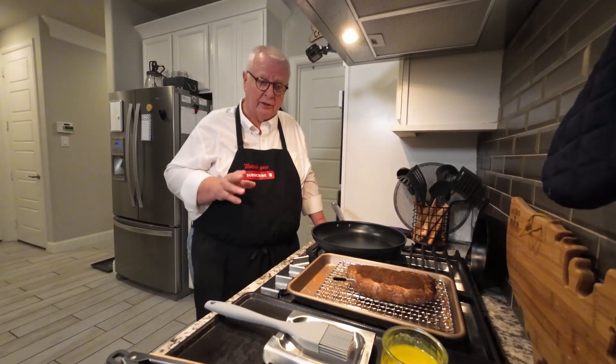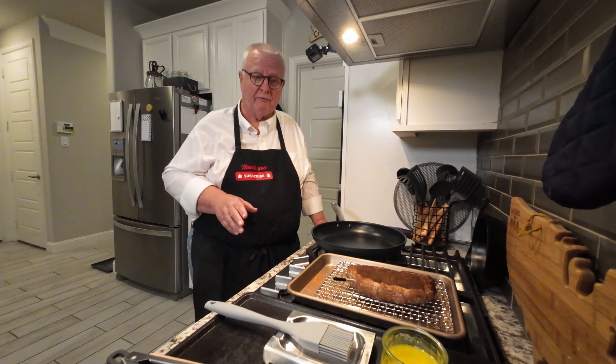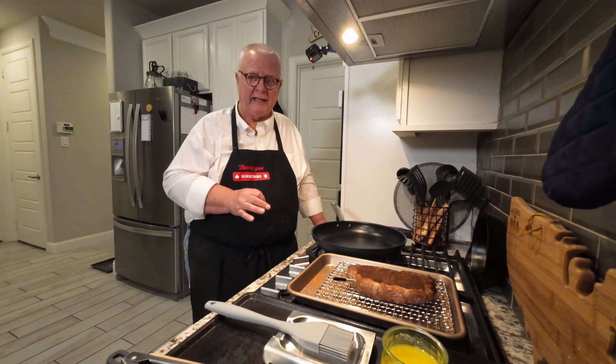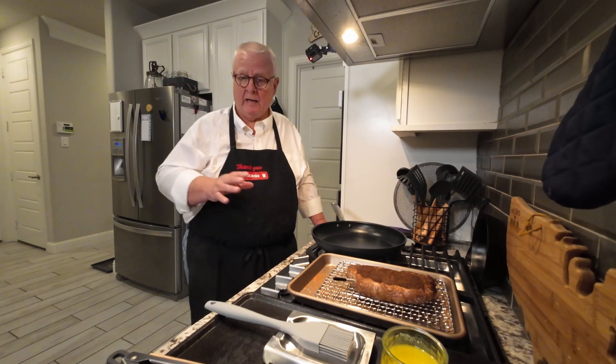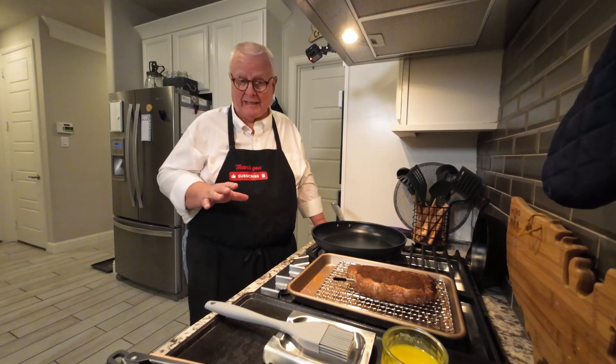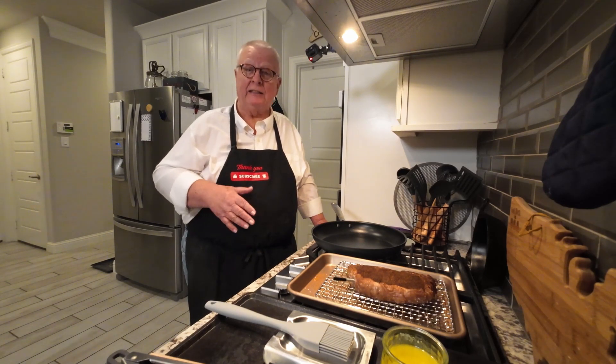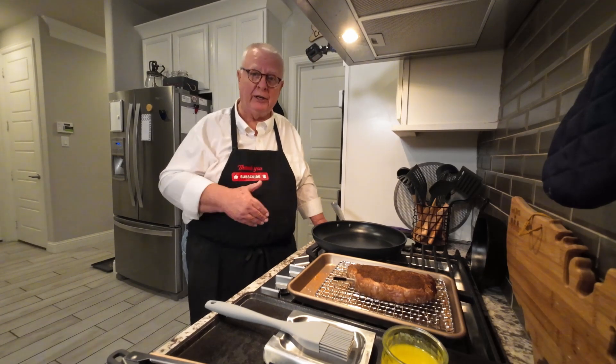The 20 minutes of resting is over. You could have gone a little bit longer. Right now the internal temperature of the steak is 102 degrees. The outside has cooled down a lot, and that's going to give me extra time to do the searing.